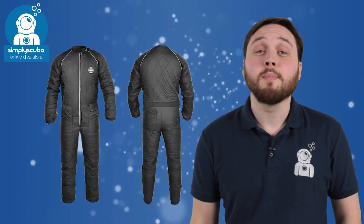The Hollis F1 LT fin is a lighter and shorter version of the original F1 fin, so it's still great for technical diving but it's great for travel as well. For when it gets really cold in the water, we've